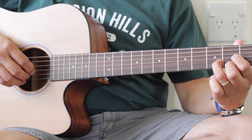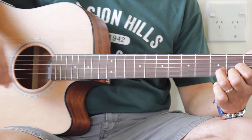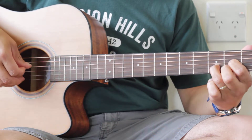We're going to pluck with these four fingers: thumb, index, middle, and ring — these four. The thumb is going to be on the D bass. Index finger is going to be on the next one, next one, next one.